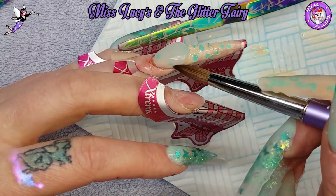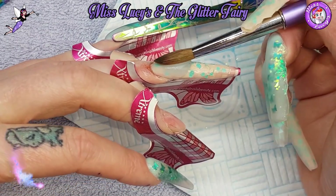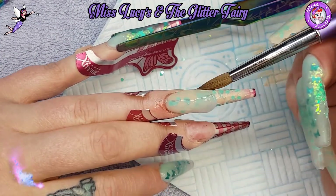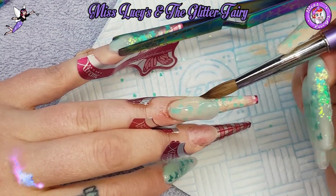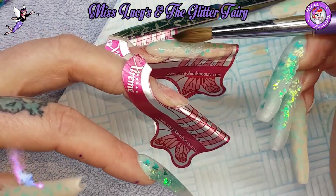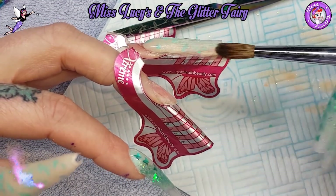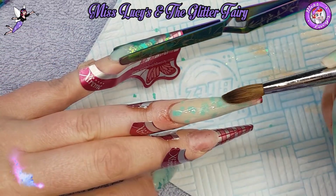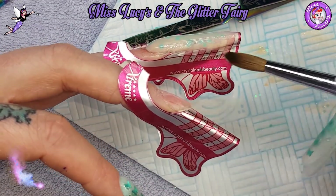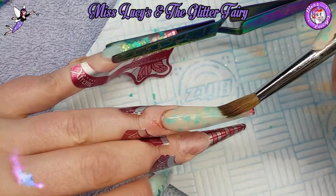My cuticle looks horrendous - obviously if this were on a client I'd be mortified for cutting them. After cutting myself I threw away all the files and did my usual sanitizing and barbicide of all my tools. Then I'm coming in with a bead of Crystal Glass to cap that nail, doing as much as I can with my brush so filing just perfects the shape.